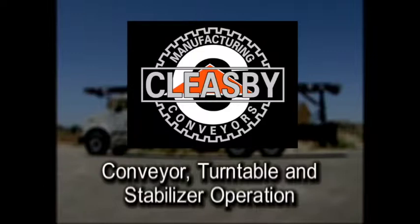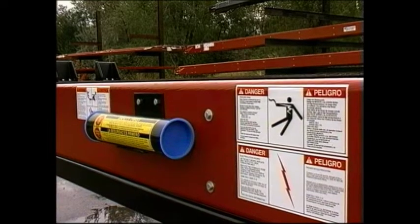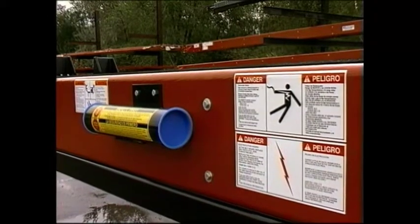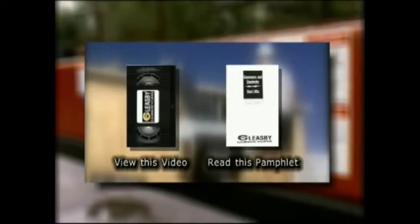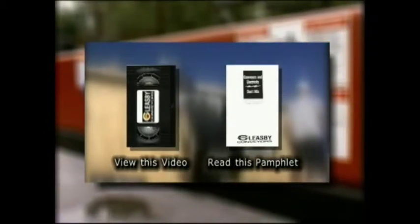Cleesby Conveyor, Turntable and Stabilizer Operation. Before attempting to operate the Cleesby Conveyor, Turntable and Stabilizers, make sure you have read the manuals and all safety decals and viewed the safety video.